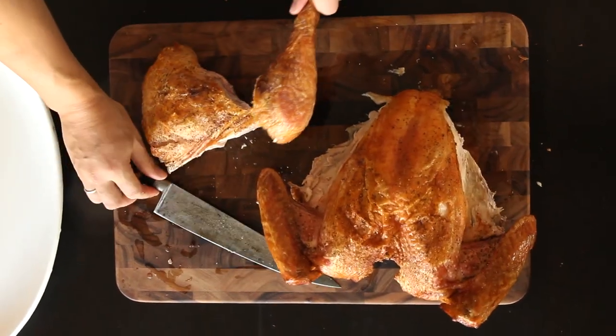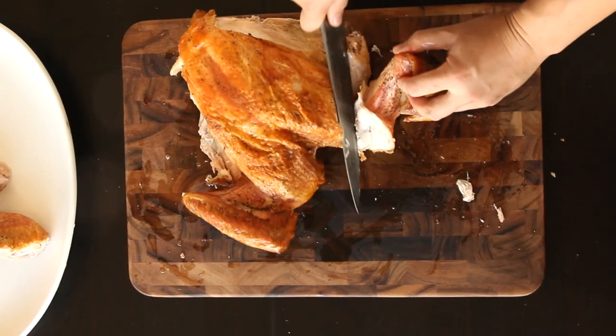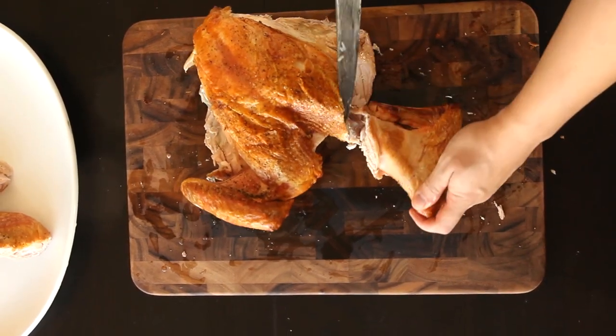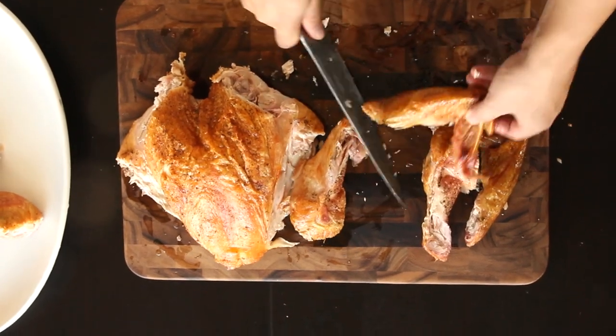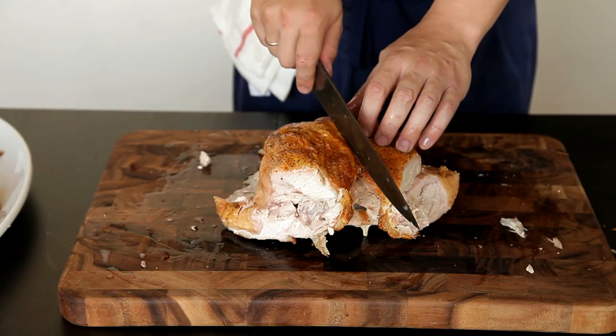Repeat everything with the other leg. Remove the wings by locating the ball joint near the top of the breast and working the knife through it. The wings can be left whole or further separated into drumettes and flats by cutting through the first joint.